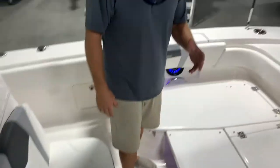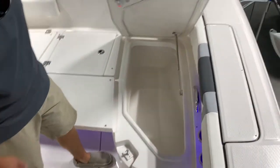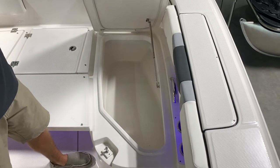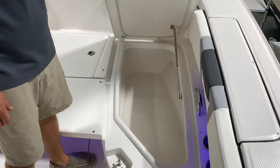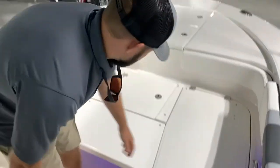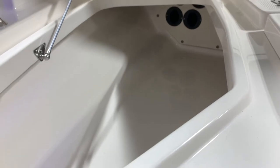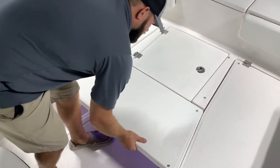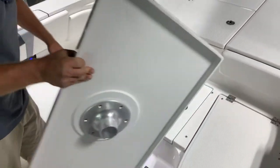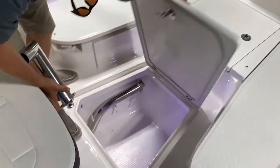Moving more towards the fishing aspect: on the right side you're going to have your 45-gallon fish box on a very nice strut hinge, keeping the lid access easy to hold up. You're going to have your drain in there. Over here you're going to have your rod locker storage capable of holding four rods — you can also use this as a fish box. Taking the bow filler out, you also have the option to turn this into a table. You get two different sized brackets stored in the storage compartment here, and the second bracket gives the ability to have a picnic-style table.